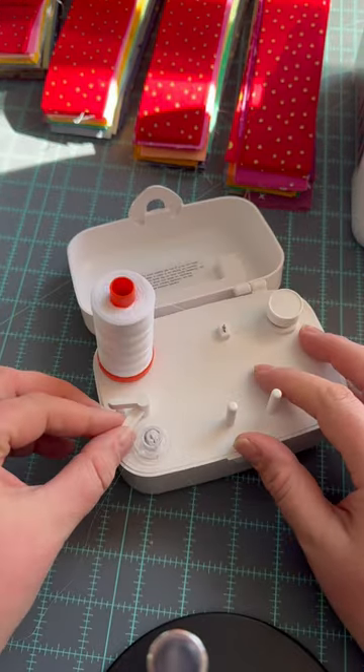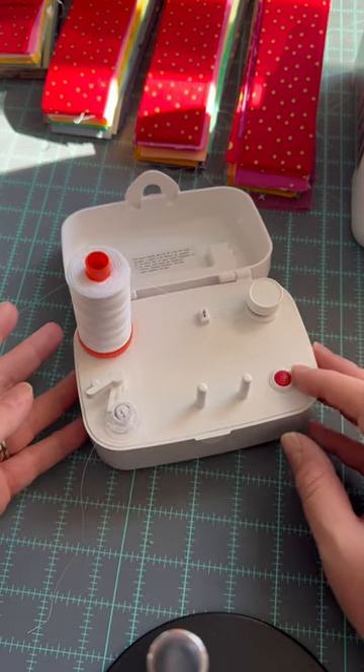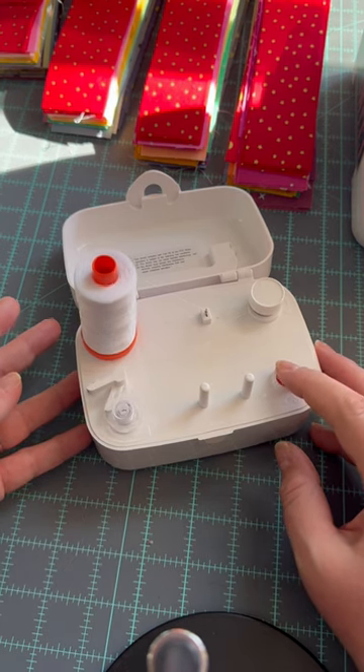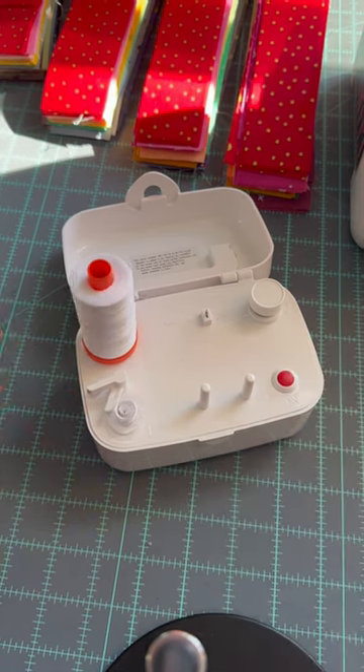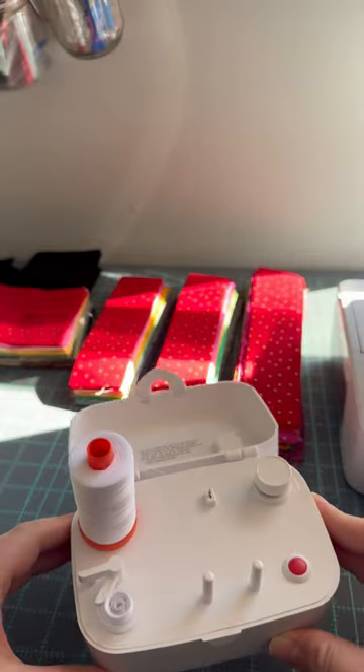I'm not really sure what to do at this step, so I'm just going to wing it and figure this out. I'm just going to push this in and see what happens. Oh, is it working? It is! Look at that — oh my gosh, it's so cool.